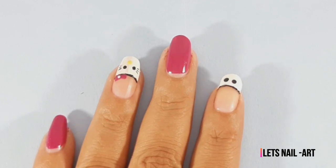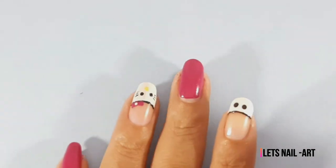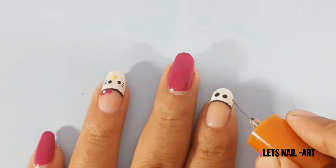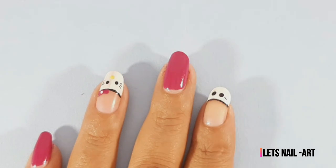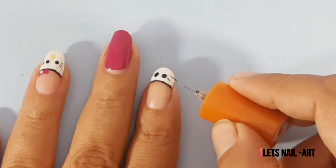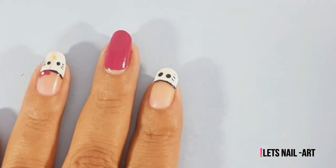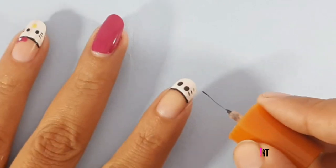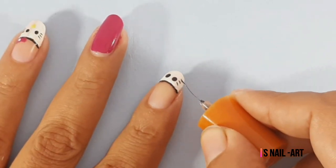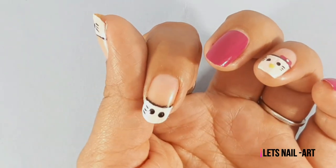She is done on one side. We will do the other side with the toothpick — 2 and then 3 dots. I will use the toothpick for this detail.